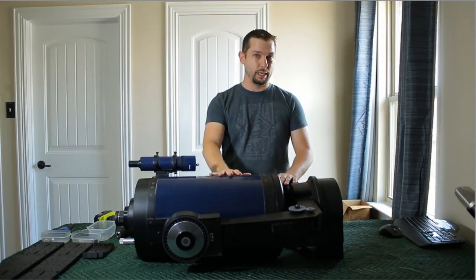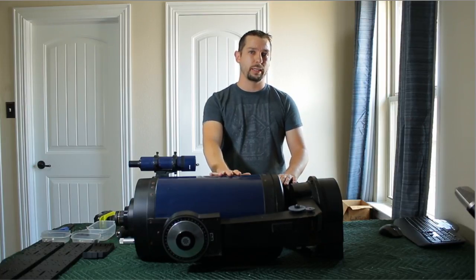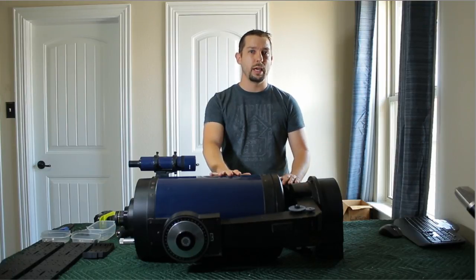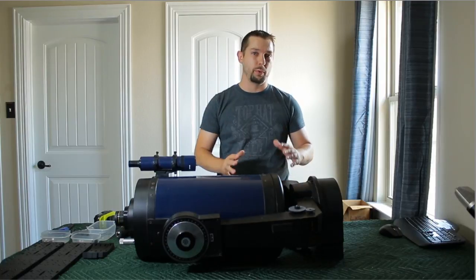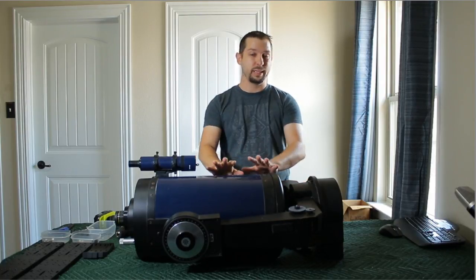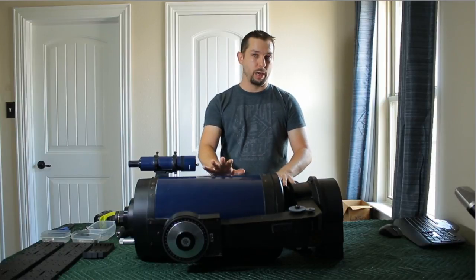I sold my Celestron 11-inch about a year ago, and I always knew I'd be buying another big telescope. But at the time I wasn't able to balance a 35-pound OTA, nor was I in the mood to shell out all the money for the proper counterweights. I now have some counterweights I think will make this balance, so I went out and bought this.